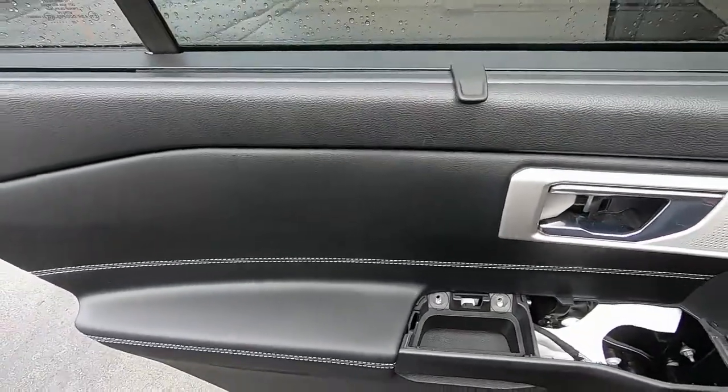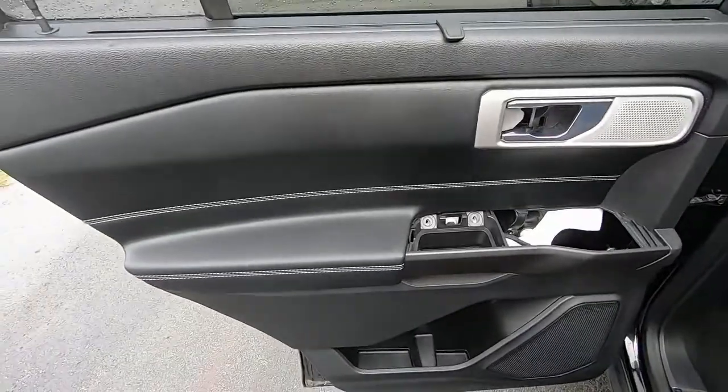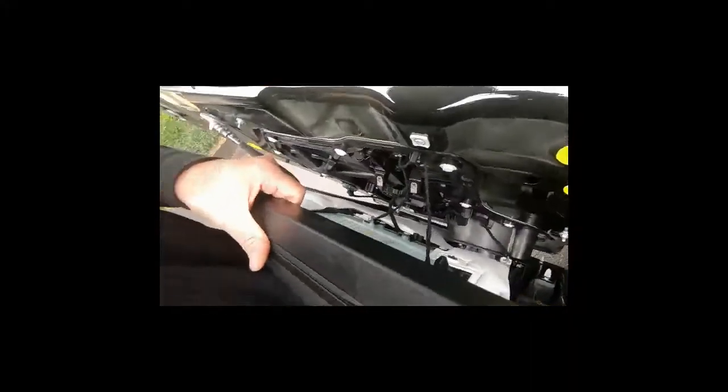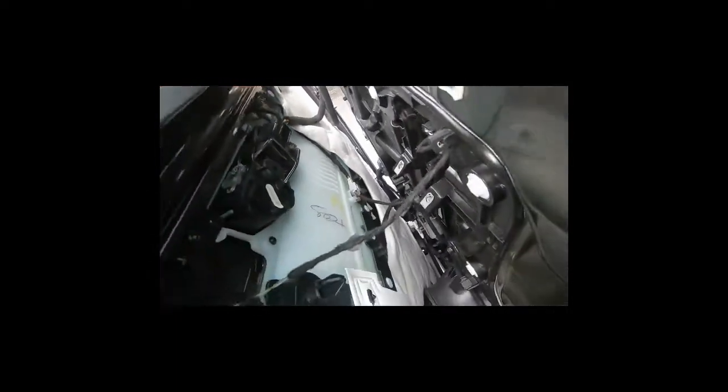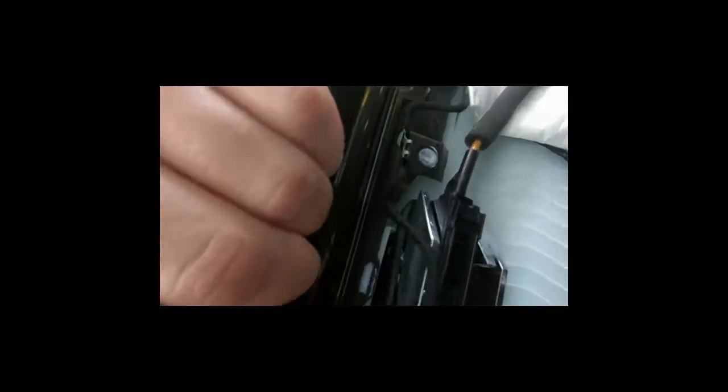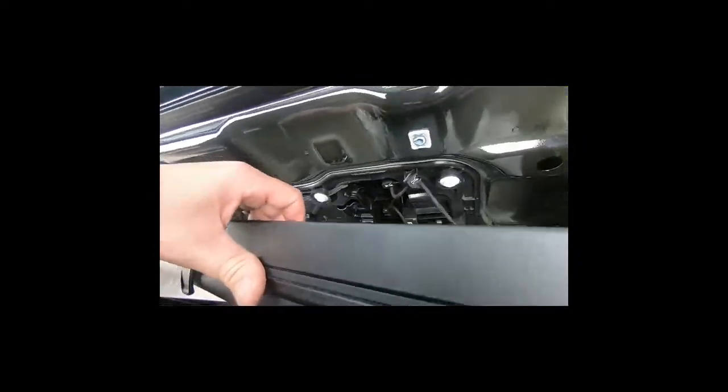Once I have it off, I'll show you all the connectors from the back side and show you all the plugs so you can see what they look like and where all the connections are and what's holding it in. So once you lift the door panel off, you've got that green little speaker plug right there, and that gray plug. Then you have to feed the window plug through the back just to loosen it. Then you have this to pull off and this one. Once you remove all of those, the whole panel will just come right off.